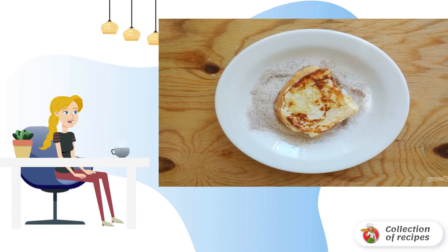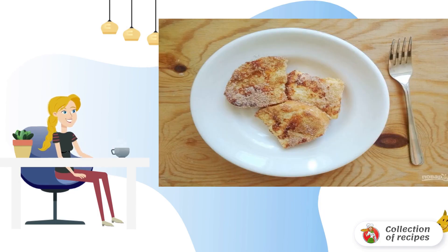Step 7: Fry the krautens on both sides until golden brown, and then transfer them to sugar with cinnamon. Step 8: Roll the krautens on both sides. Have a delicious breakfast.